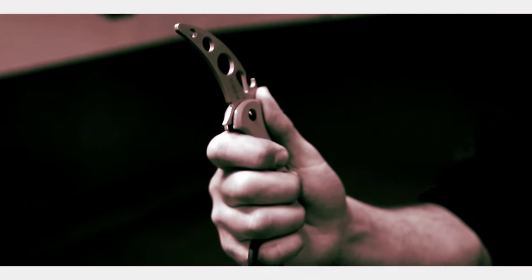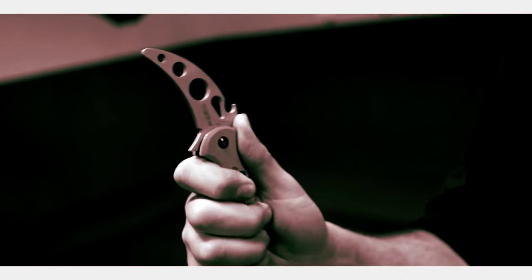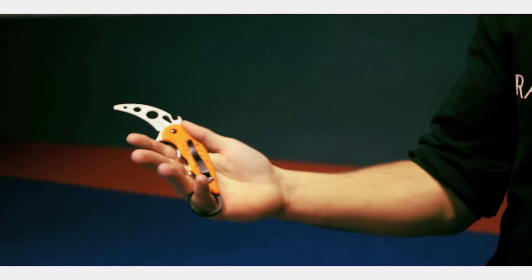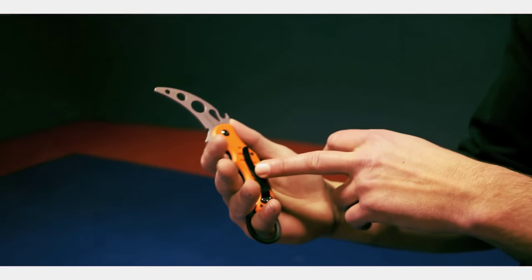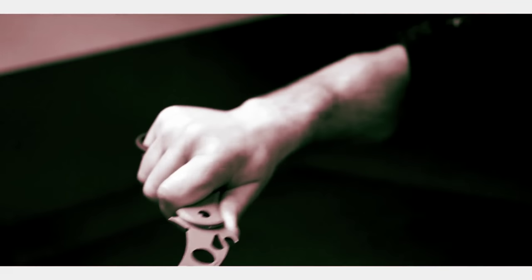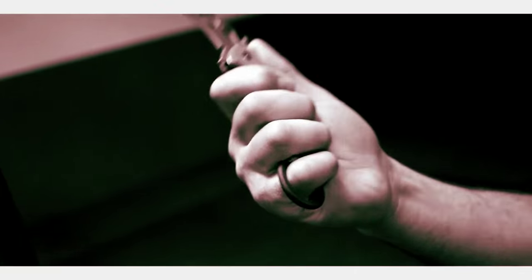When I flip the karambit up on this side, basically what I'm going to do is put my pinky finger through here. Because this blade is ergonomically sound, it fits into the fingers, the thumb's got nice support here — very sturdy grip. The advantage to holding it this way is just the speed that you can get with the knife. You can go super fast.